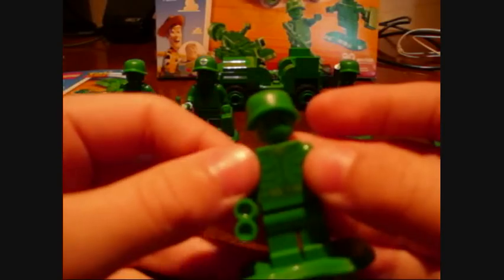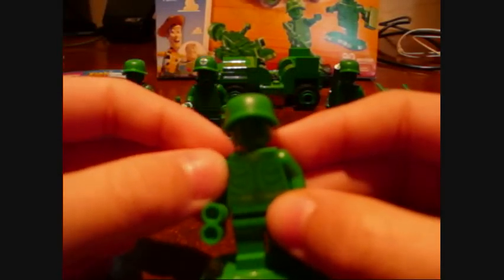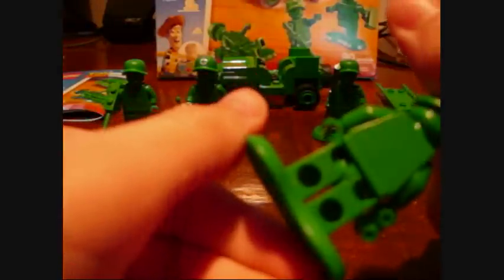Here's the — I don't know what you call it — like a watchman or something, like a lookout. He's holding a pair of binoculars, and same base plate problem, same helmet, same face. Yeah, he's cool too.